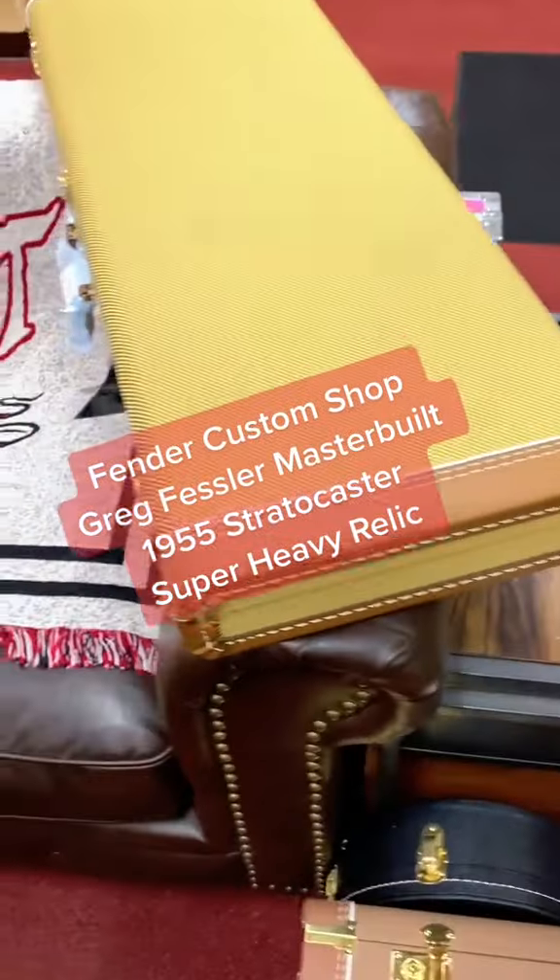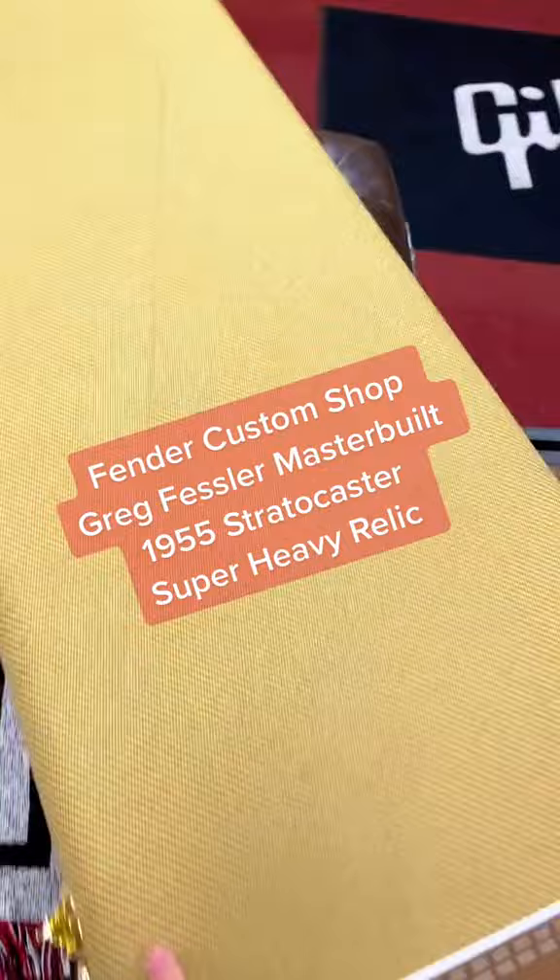What's up guys, today I want to show you a Fender Custom Shop Greg Fessler Master Built 1955 Stratocaster. You can see this guitar is definitely not for everyone.